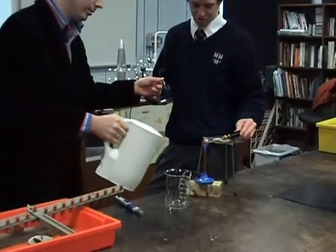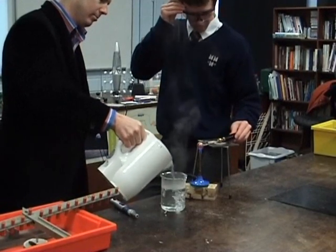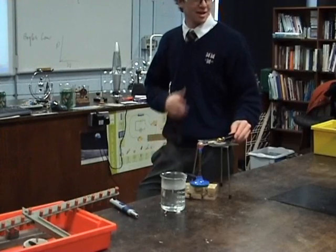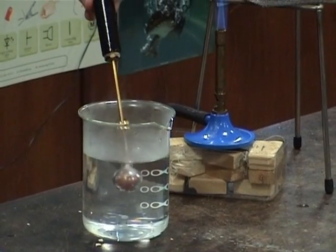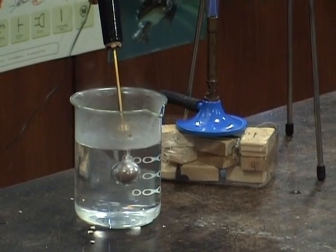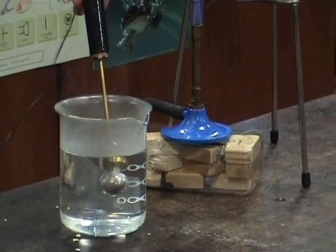All right, we're good to go. Whenever you're ready. Three, two, one. So you're going to put it in and hold it in there. Put it in the hobble, keep it in. Don't let it touch the glass. And do you notice what? It's about there. Keep it in there for about half a minute.